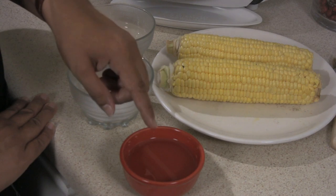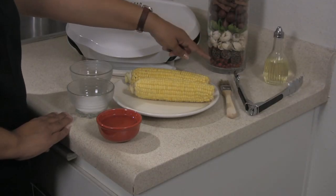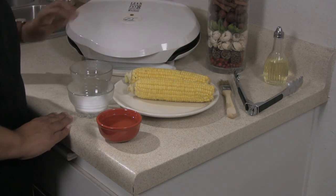What you will need is olive oil, salt and pepper, corn on the cob, a pair of tongs, a brush, and of course your George Foreman Grill.